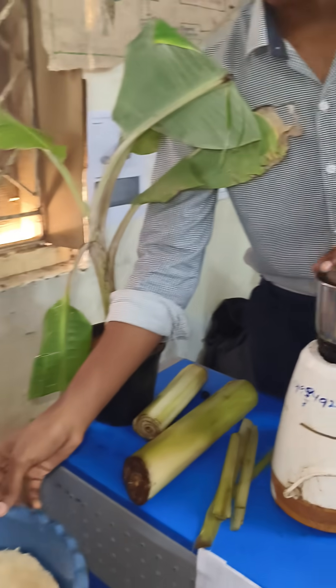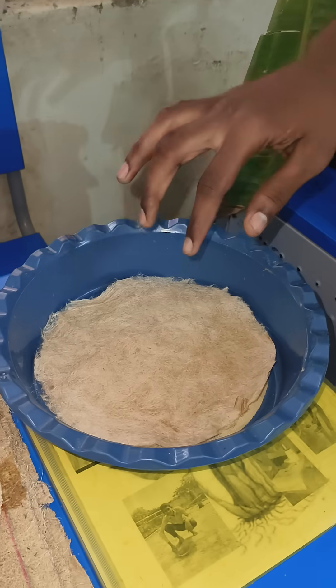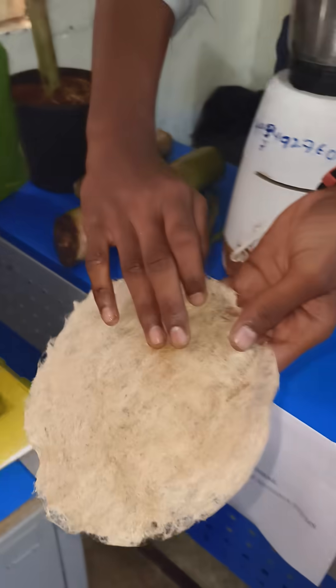The paste is placed on the net. The net is kept in sunlight for 3 hours. After 3 hours, the paper will be ready.